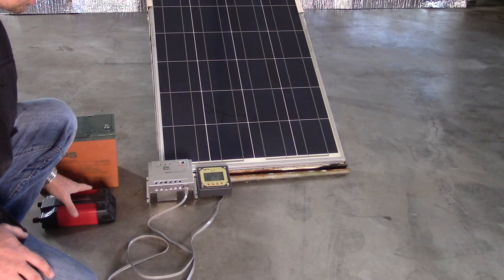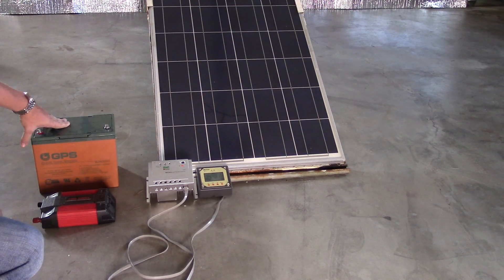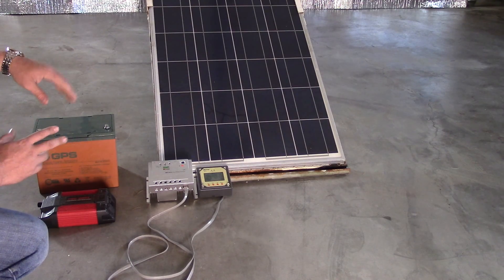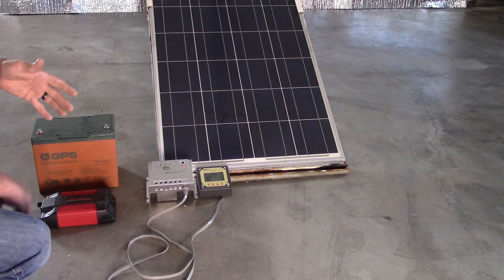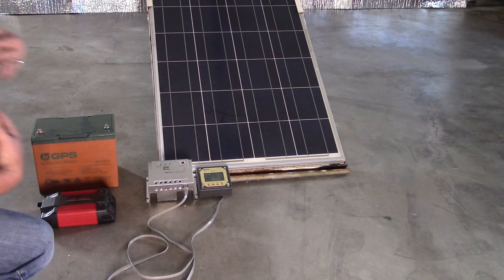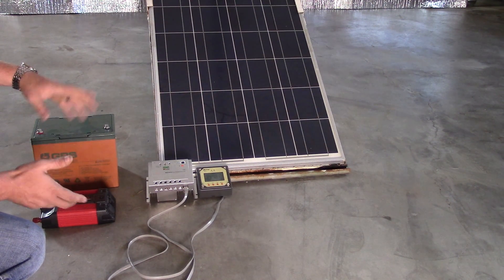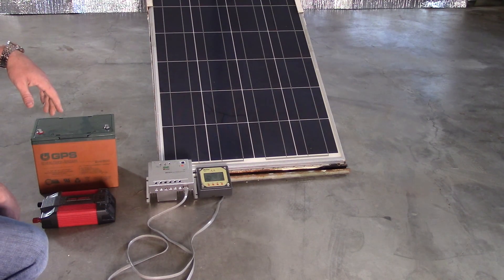You're going to want to get a quality MPPT charge controller with a way to monitor it. Get some decent batteries — don't go to your local big-box or auto parts store. Get Trojan batteries, AGM batteries, or what I'm doing next: Iron Edison batteries, which are saltwater-based. That's what I'm getting next.